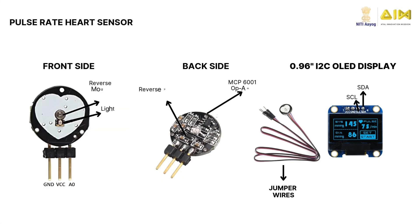The sensor has two key components: a green LED that shines light onto your skin, and a photo detector that measures the amount of light reflected or absorbed by the blood. The front includes a heart logo, the green LED, and a photo sensor. The back contains an operational amplifier, resistors, capacitors, and a reverse protection diode.